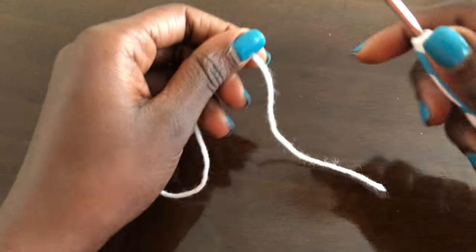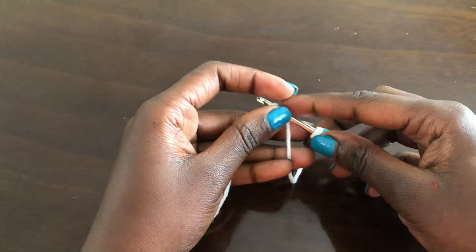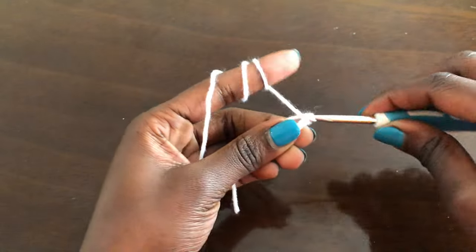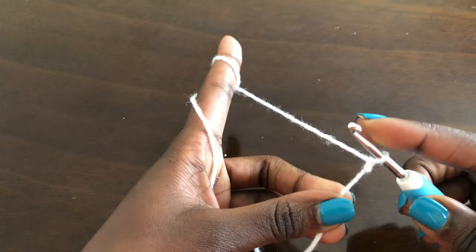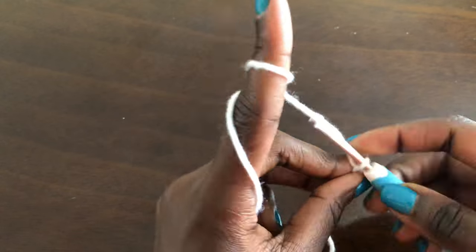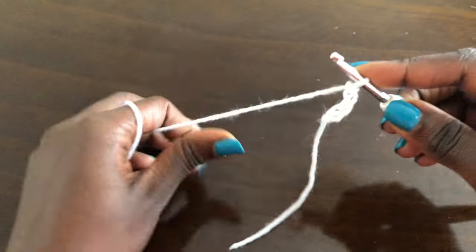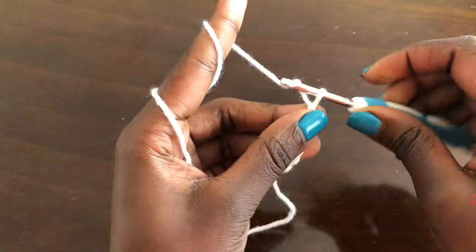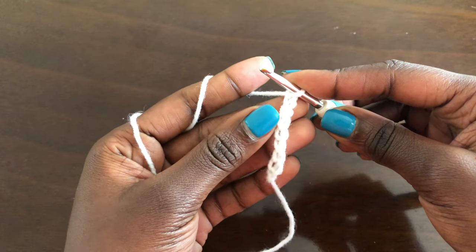We are working from the waist going downwards. Take your hips measurements and we are going to start by making a slip knot. Then we are chaining — chain as long as your hips measurement. Please note: as you chain, stretch your work to your hips measurement. Take your hips measurements and chain while stretching until the chains reach your hips measurement.